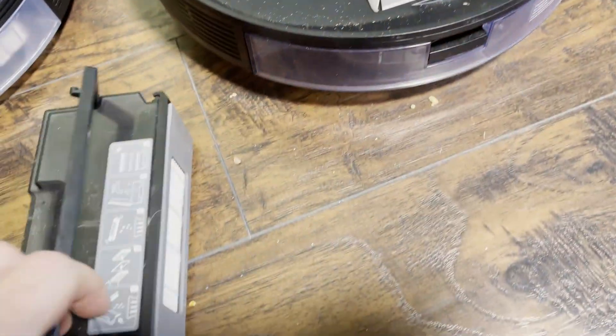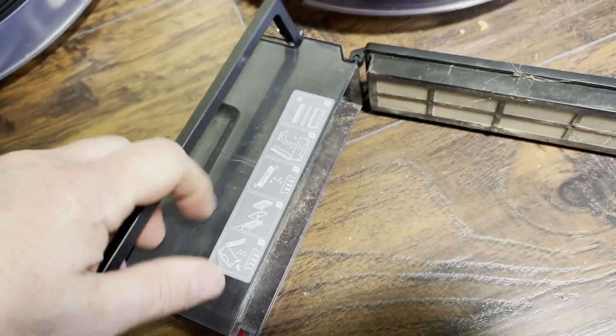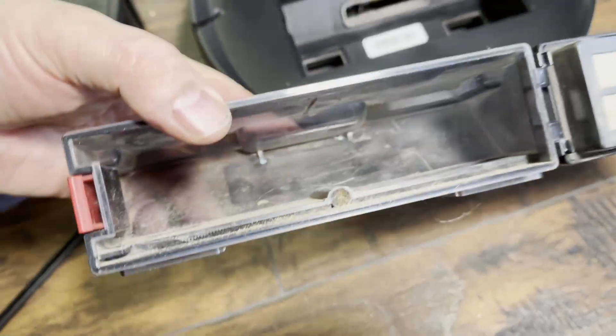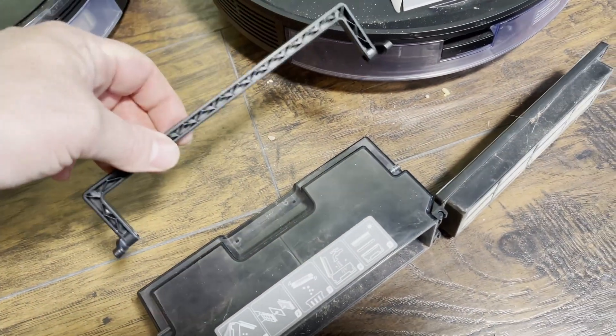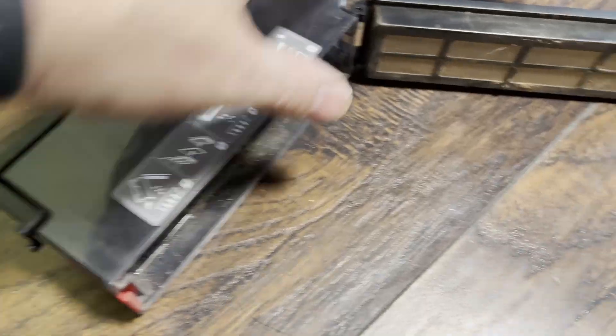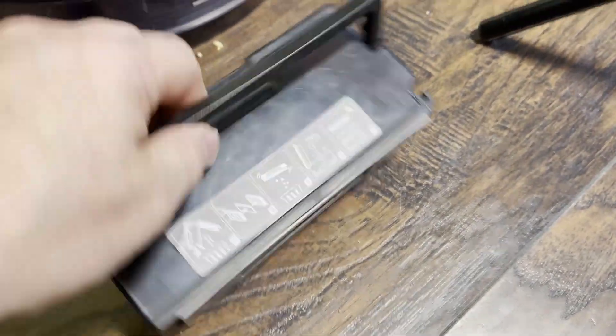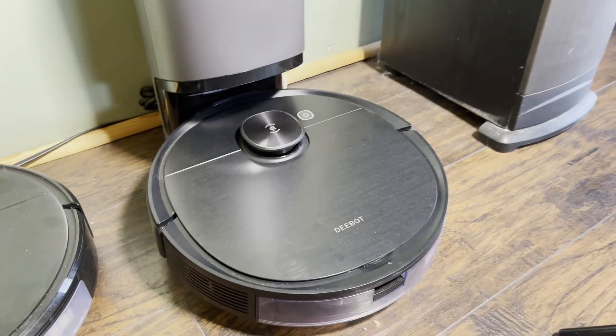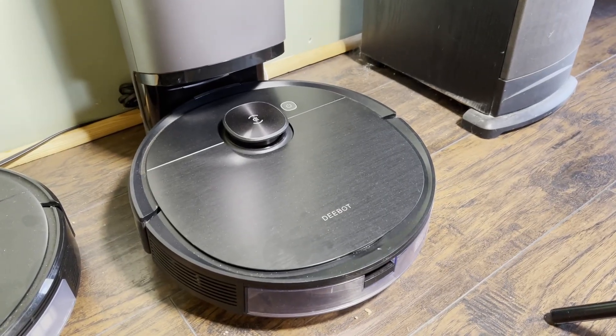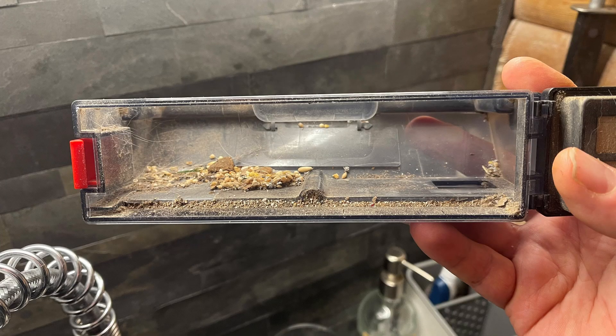All the hair is gone. Bin back in the robot and it's ready to go. One thing you should know is that if you do this it's not going to fully empty itself of other types of debris. For example, this is what my bin looks like pretty much every day — it always leaves a little there, but never more than this. So if you think about it, it doesn't actually need to fully empty itself — it just needs to make room for more dirt. So this works fine.